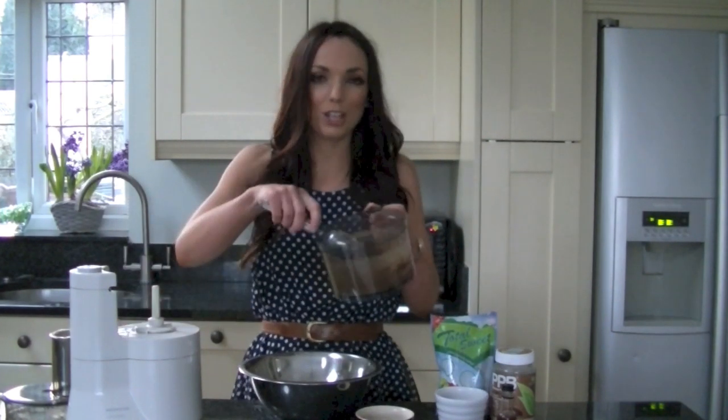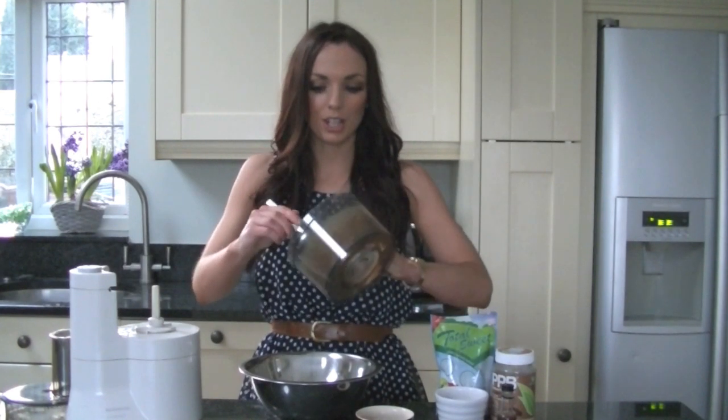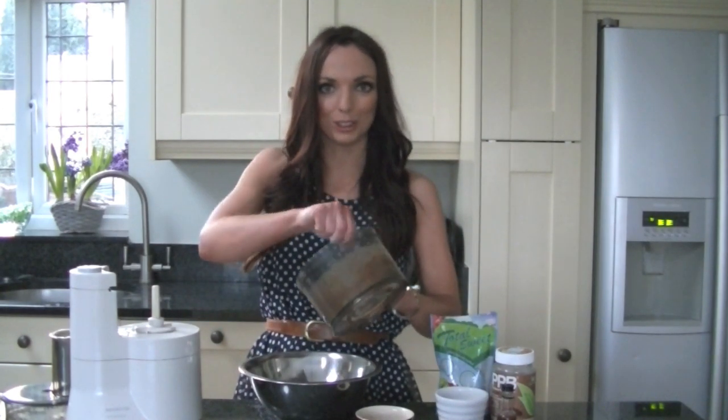The mixing doesn't take long — you'll know it's ready when it starts to form a dough ball. You can either put the chocolate chips straight into the food processor, but I find it easier to pour the mixture into a bowl and stir in the chocolate chips by hand.